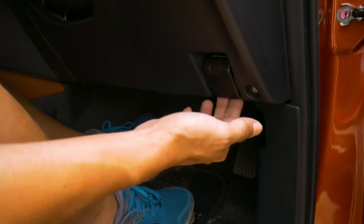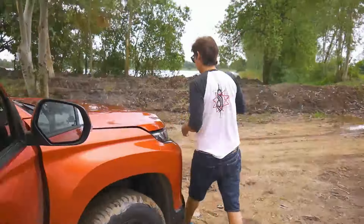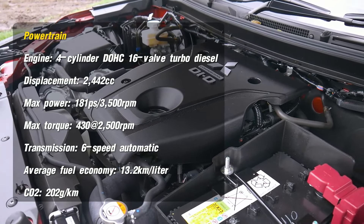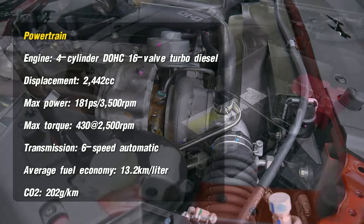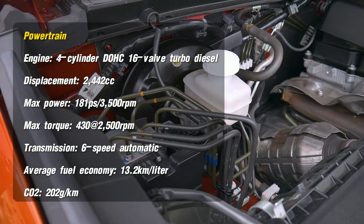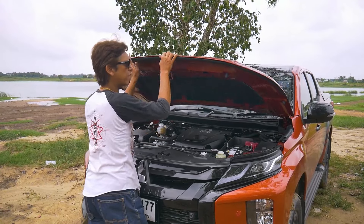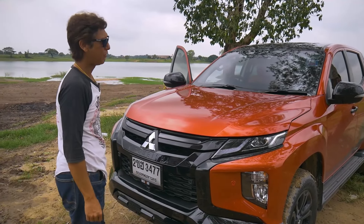Let's check out the engine compartment. This is a 4-cylinder DOHC 16-valve MIVEC VG Turbo — that's a variable geometry turbocharger with intercooler — with a displacement of 2,442 cc, capable of producing 181 horsepower at 3,500 rpm and 430 Nm of torque at 2,500 rpm. The engine compartment lid is not too heavy, which is a nice touch.